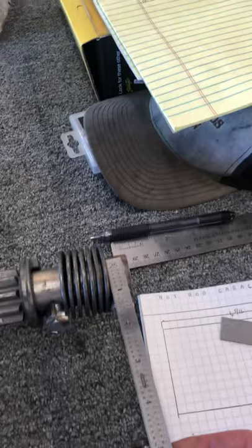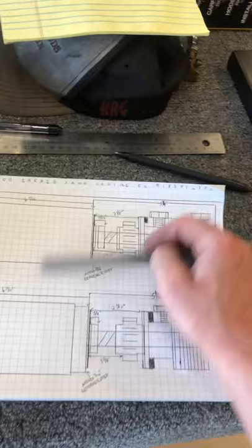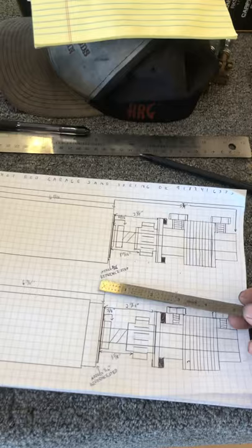That quarter inch difference — close to a quarter inch — is enough to cause the interference. So I sent Power Master the dimensions. I did a rough drawing — not to scale, just a quick drawing with some quick dimensions — to show them. They said they have another snout or internals for this case, which I hope I can reuse so I don't have to repaint it. Anyway, just a video in case the drawing isn't enough.